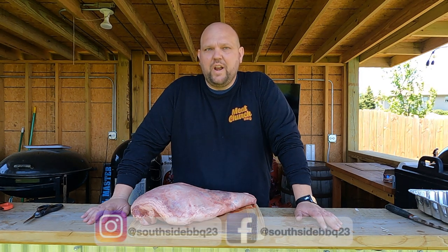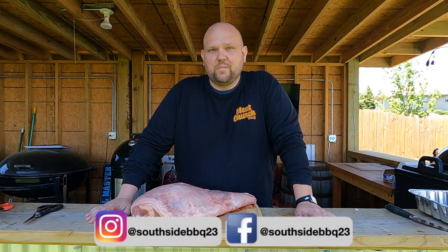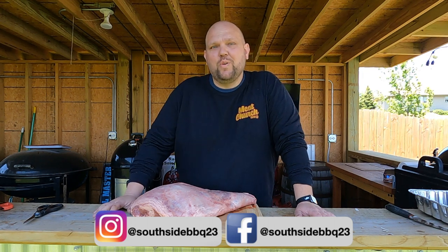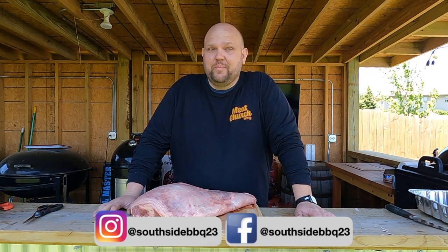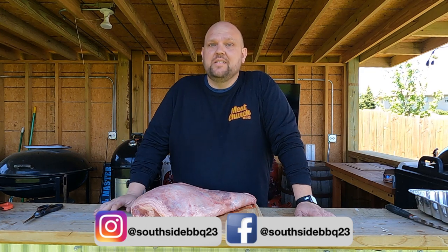Hey everyone, welcome back to another episode of the Race by Smokehouse and Grill. Today we're doing an 11 and a half pound leg of lamb. This is going to be awesome. We're doing it on the Weber rotisserie. Stick around.